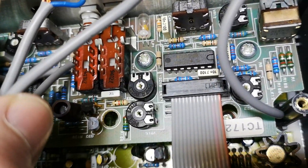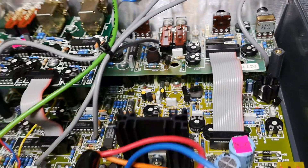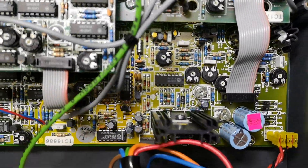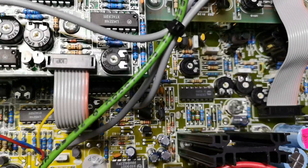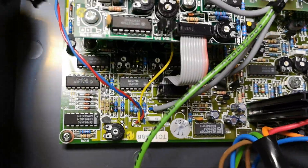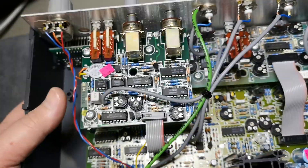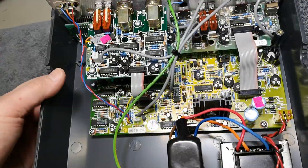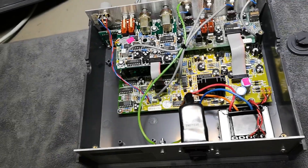That area will be the sine wave generator — so many op amps, counters, gates, and switches. A lot of stuff. There are no more loose parts in it now, so let's power it up and see if it blows up.